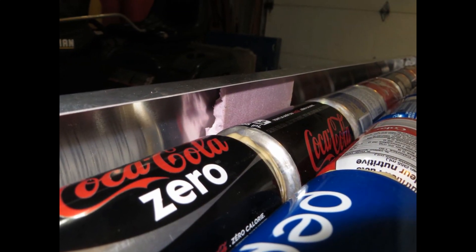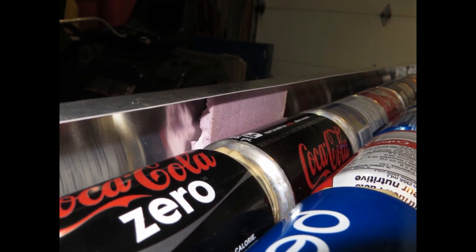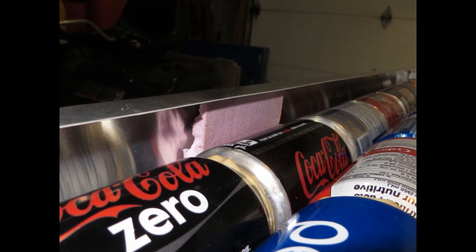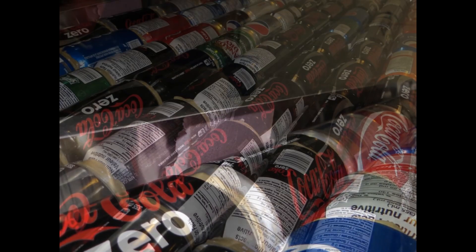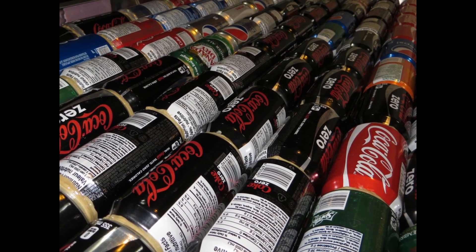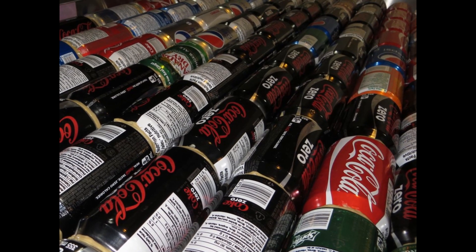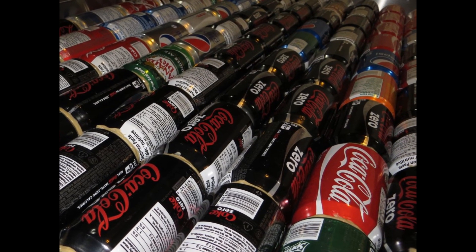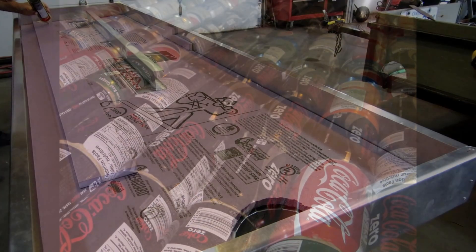This was just a test fit of the tubes within the chamber. I have a scrap piece of half-inch insulation on each edge. This is the first time I was actually able to test my measurements — the diameter of a pop can, times nine, plus half-inch insulation times two, plus quarter-inch radius of two bends of 5052 aluminum. Looks like I came out okay.